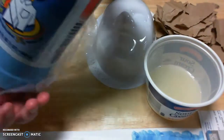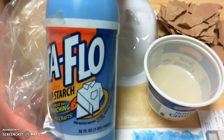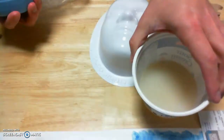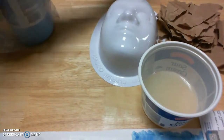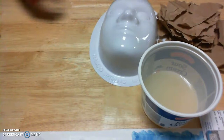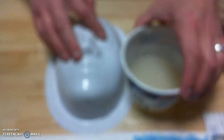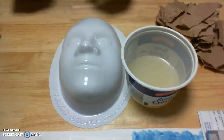The bottle of liquid starch is blue and it says Stay Flo on it. I'll pour it into this cup here, and when we're not using it we're going to keep that in the plastic bag it came in. So here I've got my liquid starch and my plastic mask form, and now I'm ready to start adding layers to it.